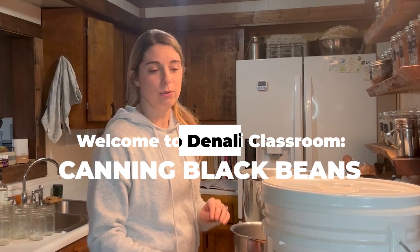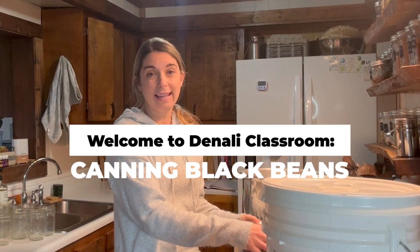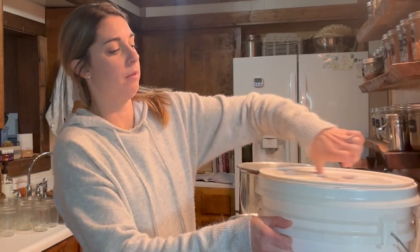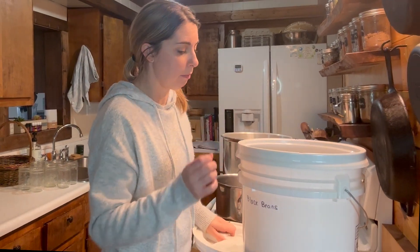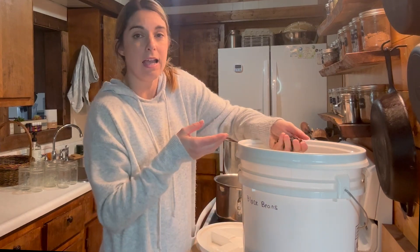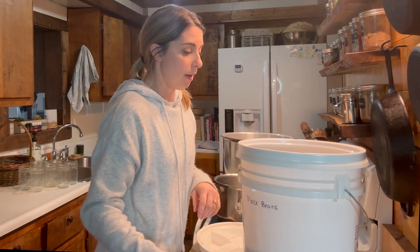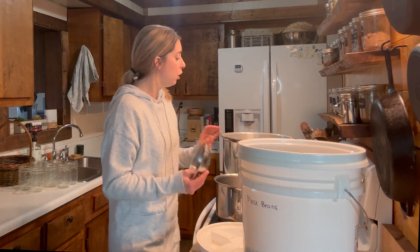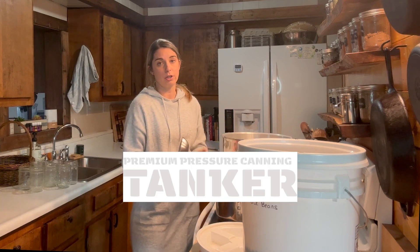I'm going to show you how to can your black beans at home. I have a big five-gallon bucket here of dried black beans. I buy these in bulk on Azure Standard — they're a great price, they last forever, and I just home can them using my Denali pressure canner here.